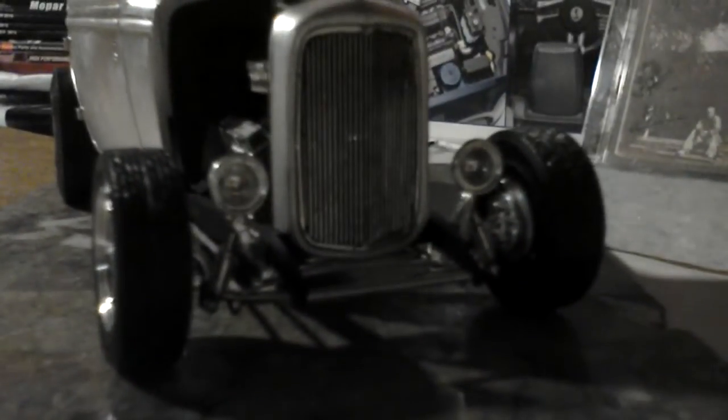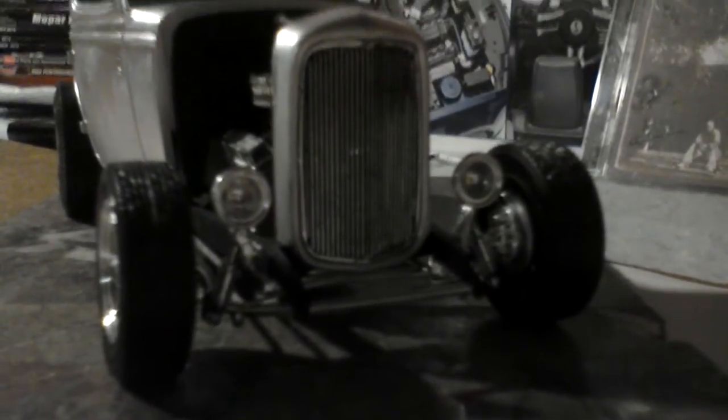I got the headlights on but I wasn't too impressed with them. These are the smaller ones because they look kind of meaner. About the same height, about the same angle, but one is further back than the other.